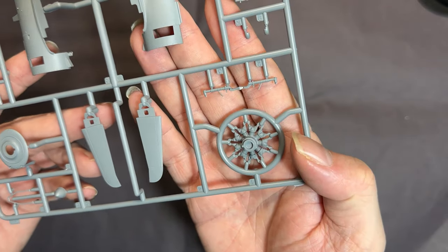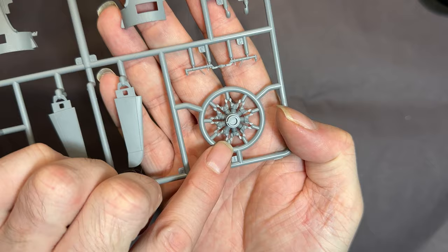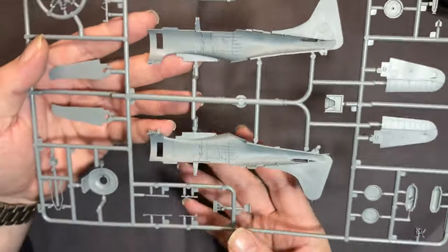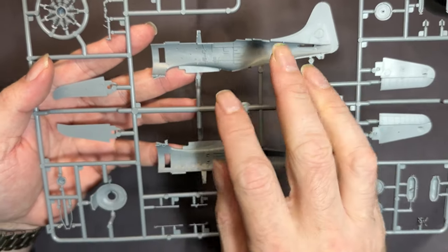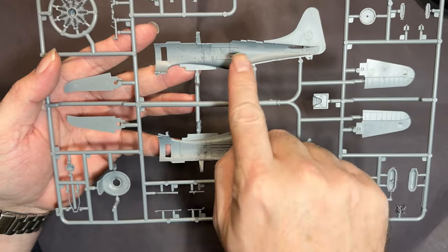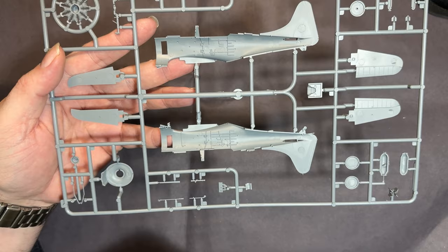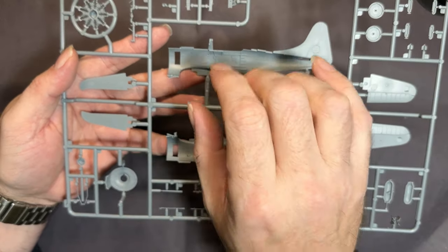The tail has exactly the same recessed panel lines with lovely raised rivet detail, and the actual control surfaces which were fabric covered. Moving on to the engine - really, really nice fine detail on there. We can see inside the cockpit there are some injection pin marks, but I'm assuming the side panels that go on will cover those up - we'll get to those parts and see whether they fit.